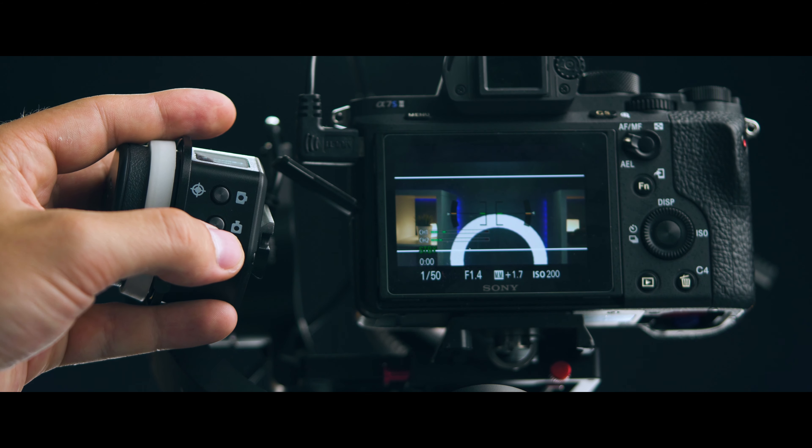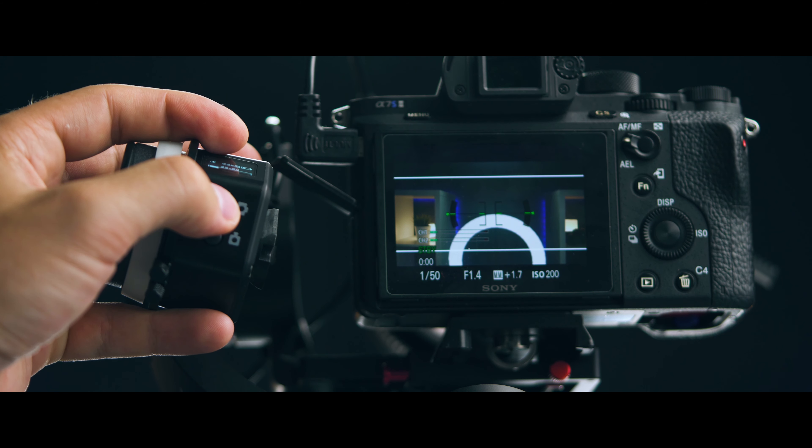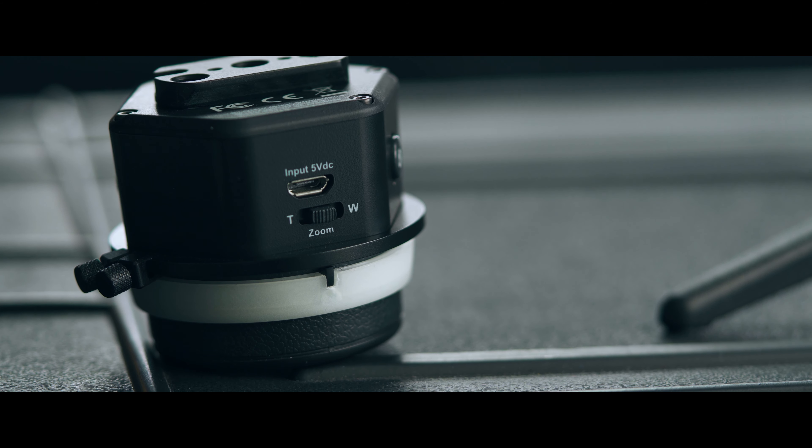If you're using this on a gimbal, you can connect your camera — whether it's Panasonic, Canon, or Sony — to the motor and start and stop recording from this remote. There are two buttons for that. There's also a zoom button on the bottom of the remote for power zoom lenses, such as Sony's power zoom. The remote is powered via micro USB — just use a power bank or any USB outlet to charge the built-in battery.